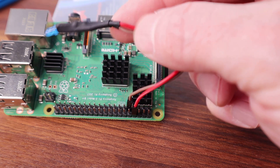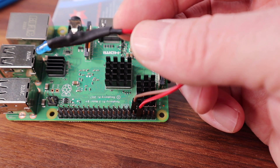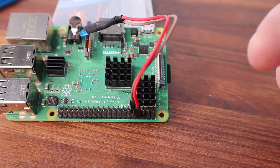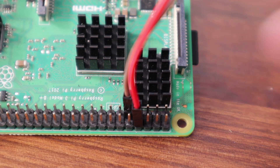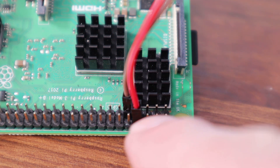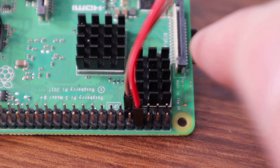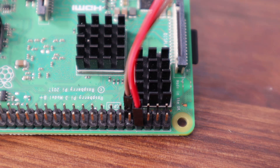Once you've soldered the LED and put the heat shrink on — as you can see here I've put one layer on each of the cables and then a larger heat shrink over the two, just to make a good job of it — it's then a case of popping it into the GPIO pins. The positive goes into pin 8, which is the fourth one along from the end. The negative can go to any ground, and there is a ground at pin 9, the fifth one along on the inside. And it's as simple as that — all wired up.